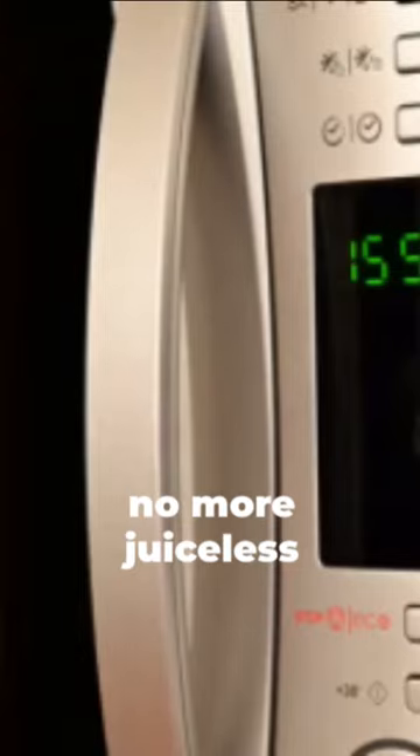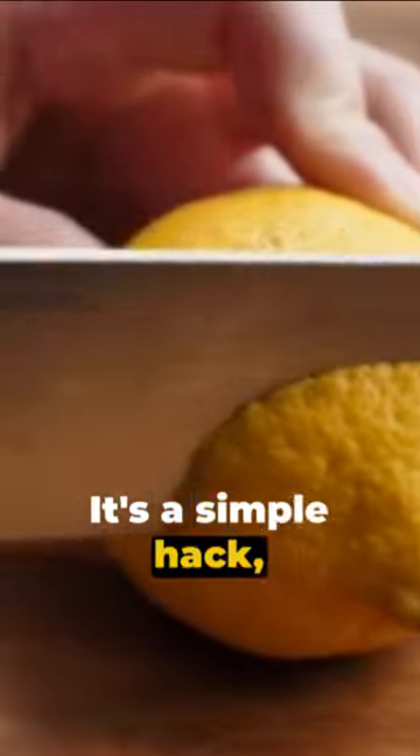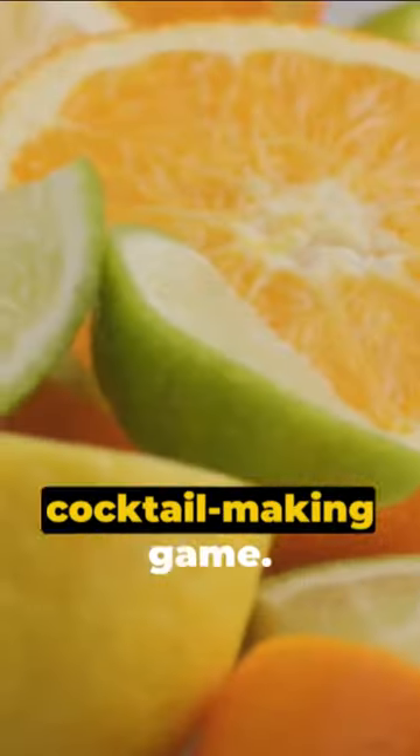No more wrestling, no more juiceless halves, just pure, fresh, citrus goodness. It's a simple hack, but it can revolutionize your cooking and cocktail-making game.